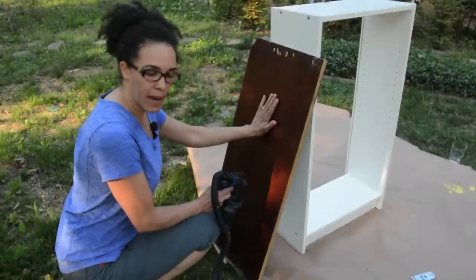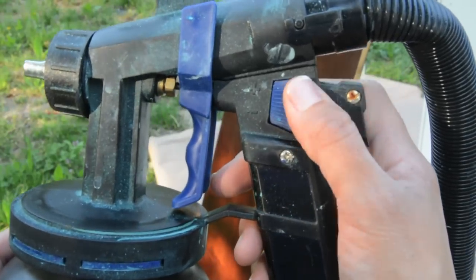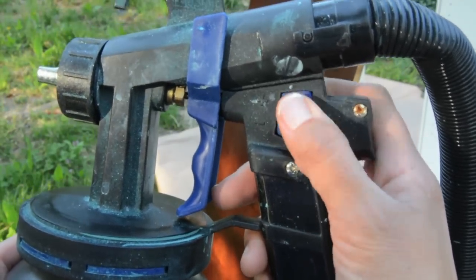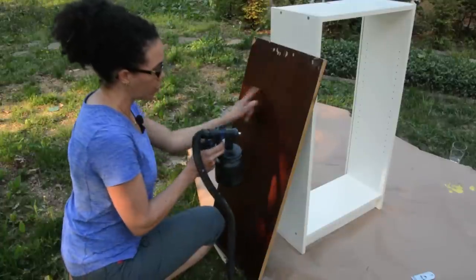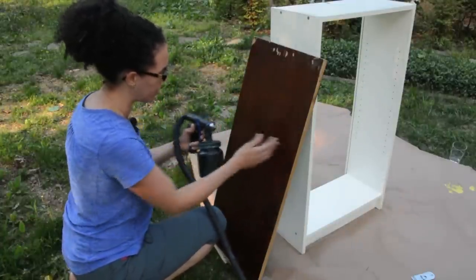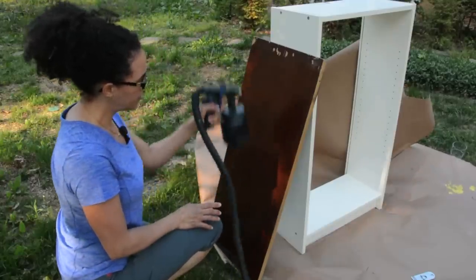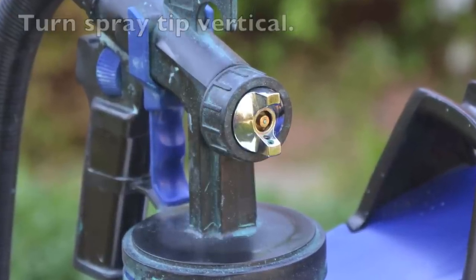You'll also want to take a scrap board like this and test your spray pattern before you get started, because if you open it up too much or close it too much, it's going to affect your spray pattern. So we're going to test it first. Whenever you're painting horizontally, make sure you've got it in the horizontal position, and whenever you're using it vertically, make sure you've changed it to vertical.